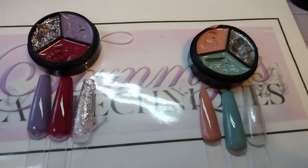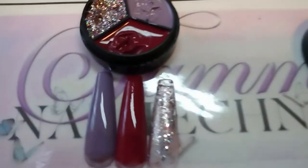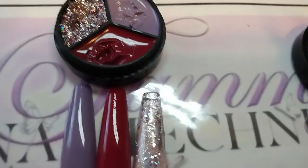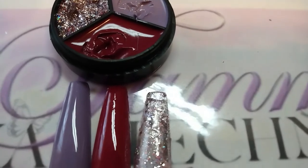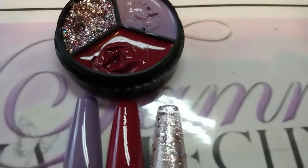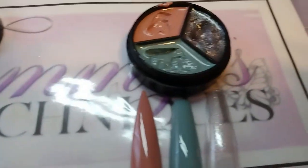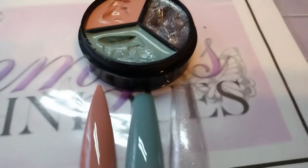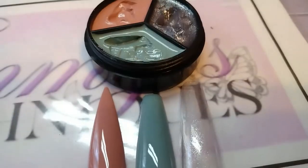Okay, these are the final swatches of the other two sets. You have this one, which is gorgeous — you could easily put the glitter over top of either one of those colors. Same with this one; the glitter is a little bit finer here, but it's still very gorgeous.